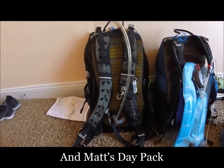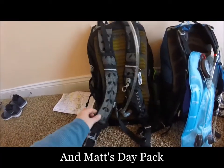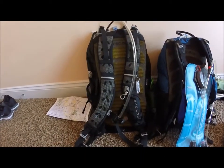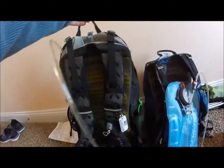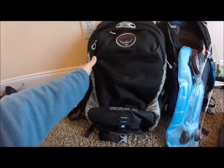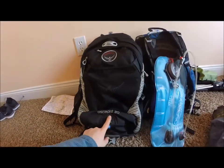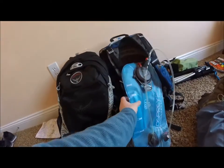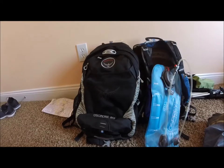This is the same pack as mine, only in the black color and the bigger size. His is the medium-large, which means it has just a little bit more capacity than mine. Even though it is the Escapist 20 as well, I think his is like 21 liters actually if you look at the specs, and mine's more like 19.